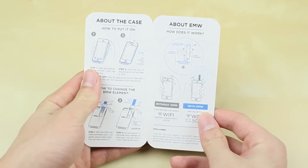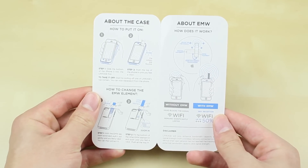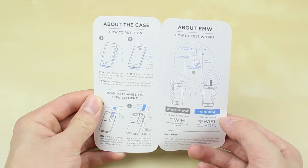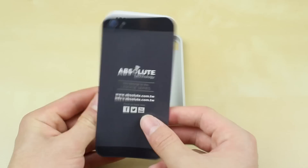Looking at the instruction manual, it gives you an idea of how to put the case on, how to switch out the EMW elements, and what it actually does and how it works. It shows you the signal enhancing technologies of the EMW element, with and without images, and how your hand could be blocking it when holding it in a natural position.